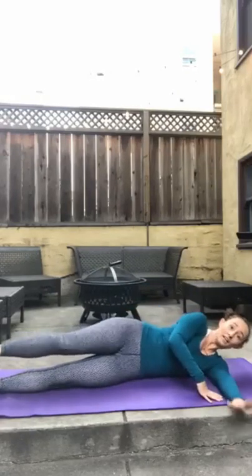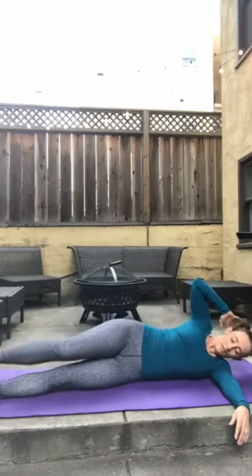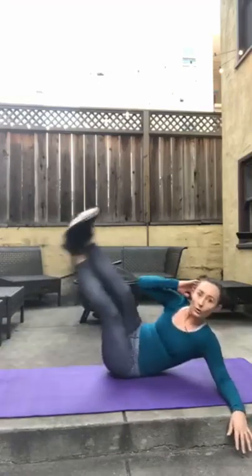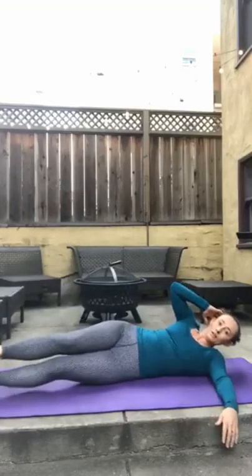We just have side V-ups on each side now and we're done — unless you're staying for foam rolling. Laying down on your side, bottom arm is extended up, top hand is behind your head. You have a couple options: full V-up or half V-up. If even half with extended leg is too hard, bend the knee. Here we go — 15. Ready? And go. 1, 2, 3, 4, 5, 6, 7, 8, 9, 10, 11, 12, 13, 14, 15.